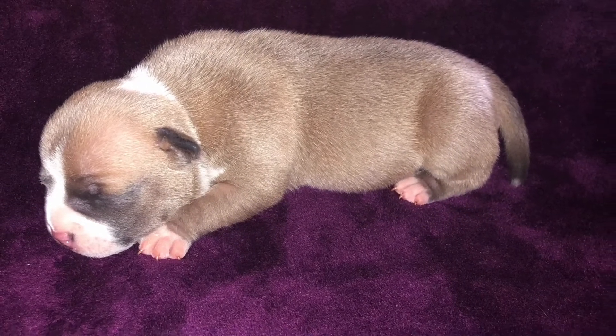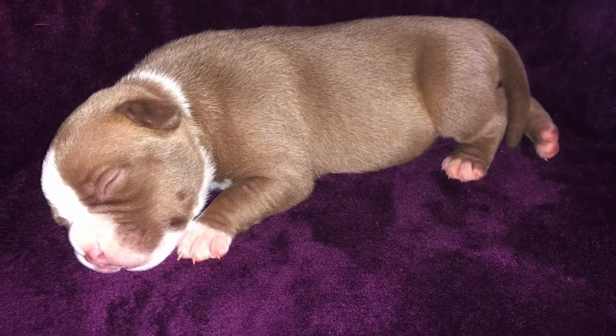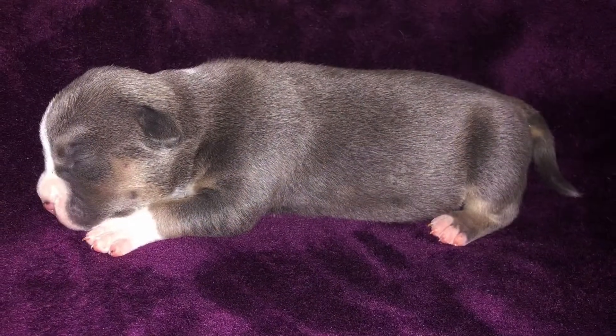You guys ready for a little red? Coming in — a little red, man, he's a house favorite right here. And this last female, of course, is the blue tri.